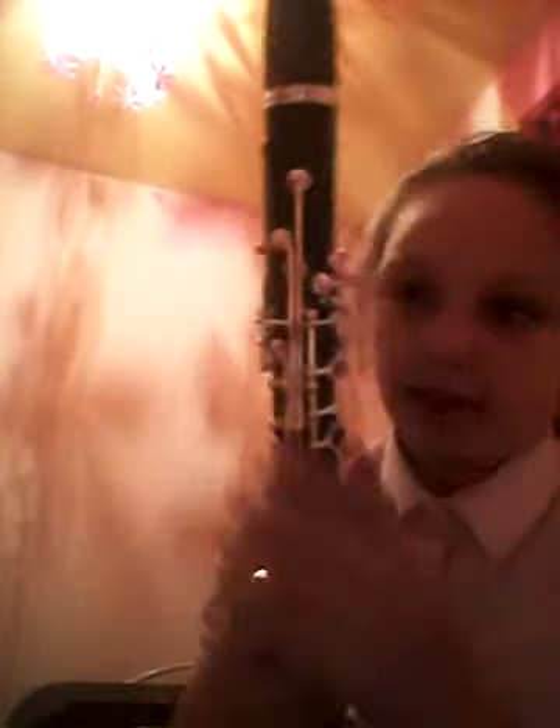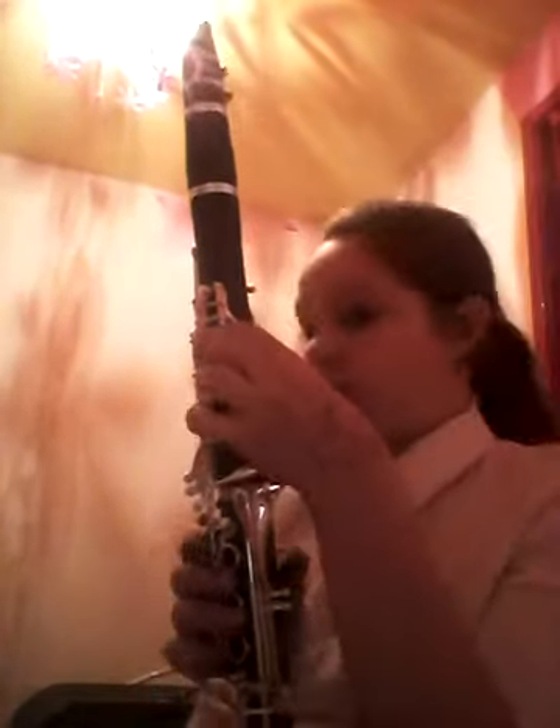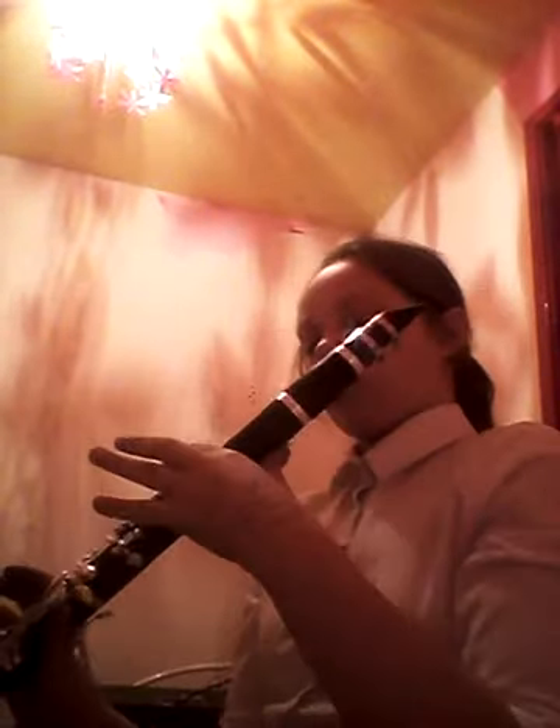Just take your time, practice blowing into it and you'll master it. So the first note I'll show you is A. As you can see, you just use this one key for A — don't use any others. Thumb rest, press this one, click like that, and go.